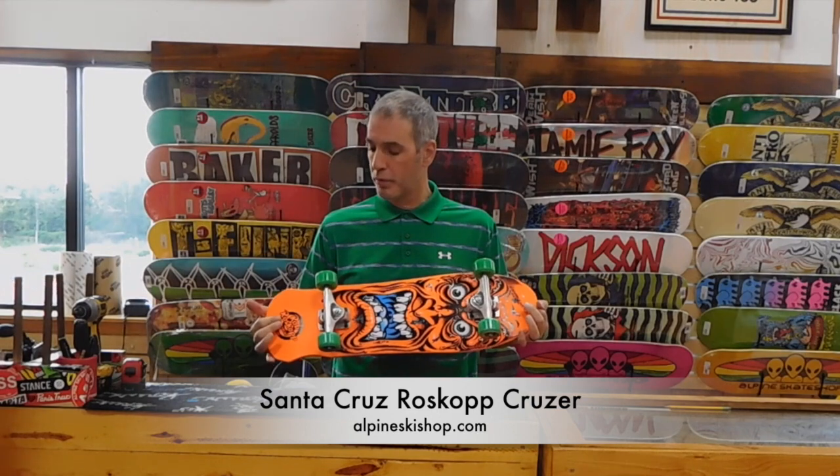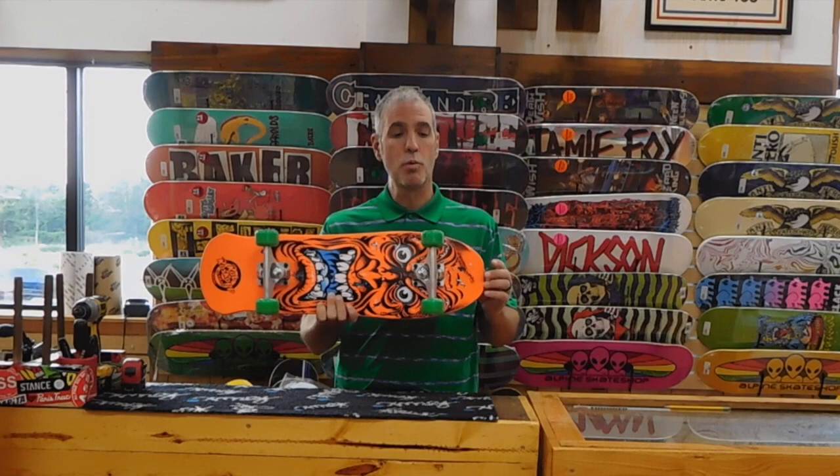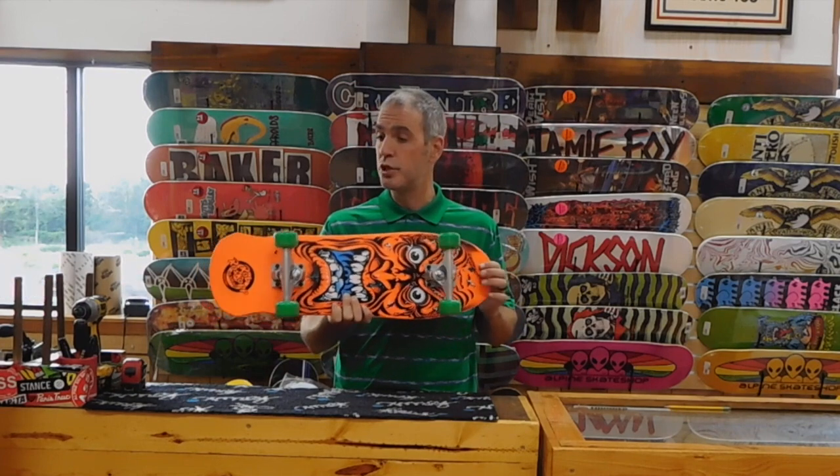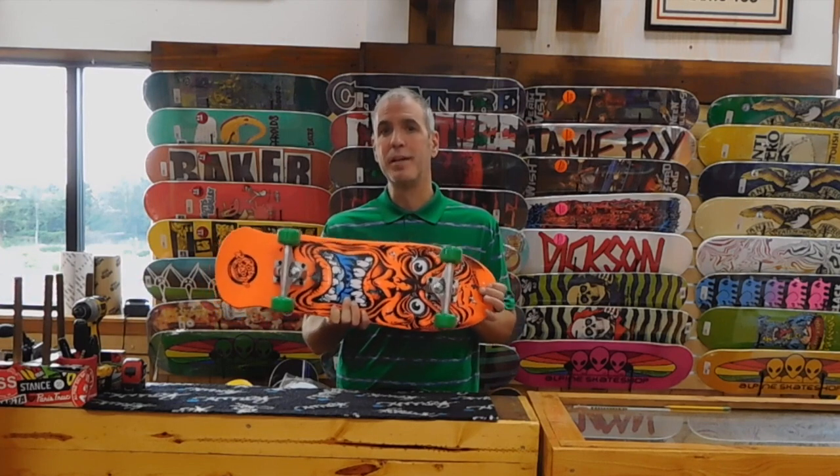This thing is super fun. I'm Chris from Alpine Ski Shop, and this is the Santa Cruz Roscoff base reissue Mini Cruiser. Thanks for watching — be sure to subscribe to our YouTube channel for more videos.